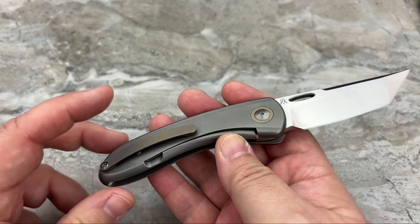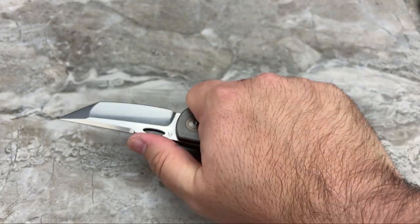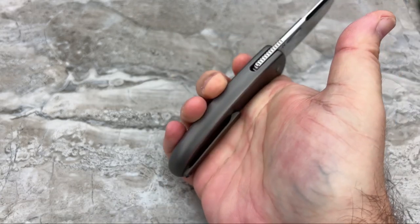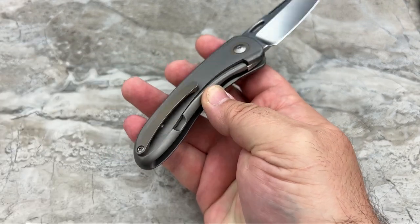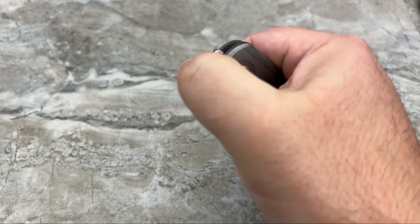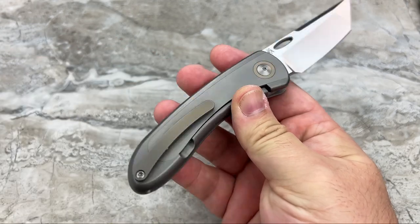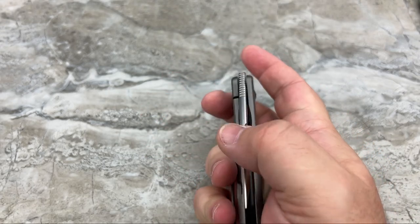The clip looks good because it flows with the design of the frame. The problem is I feel it — and it's not a hot spot, it's not sharp — but I feel it just holding the knife. If I was really bearing down on it, like cutting cardboard for half an hour, that would start to irritate me. This really should be convexed with the edges knocked off. That's something I'd highly suggest to Mihai as he goes into production. Two seconds on a Scotch-Brite wheel will take that harsh edge off and then it's going to feel great. As far as function, the clip works well in and out of the pocket.